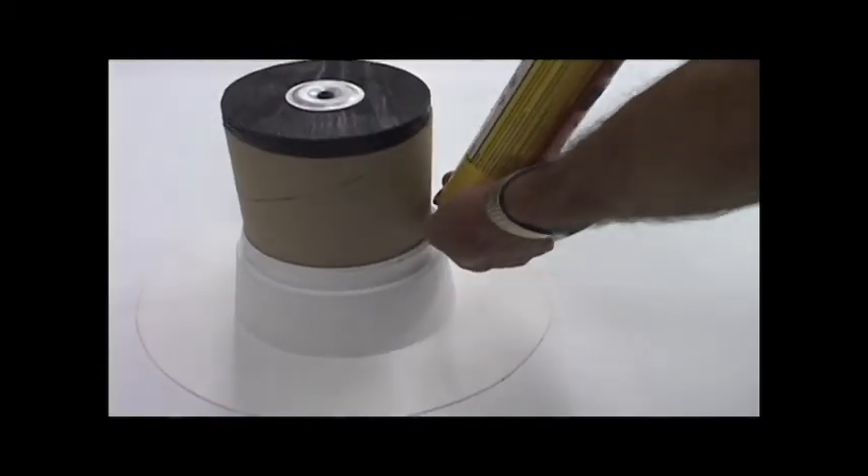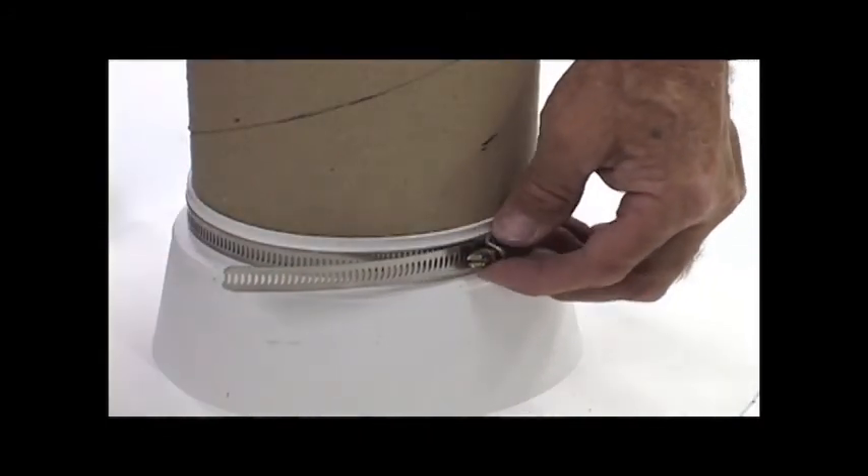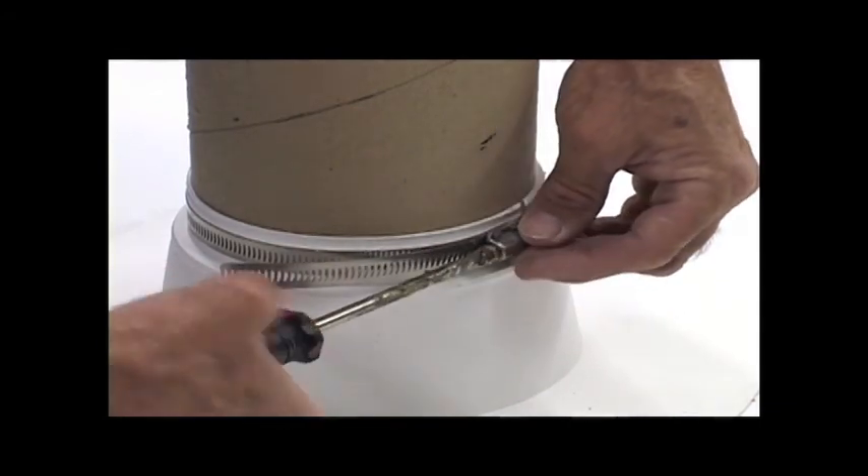Step 9. Apply a 7/16-inch bead of water cut-off mastic and apply a stainless steel clamping ring to provide constant compression on the water cut-off mastic.